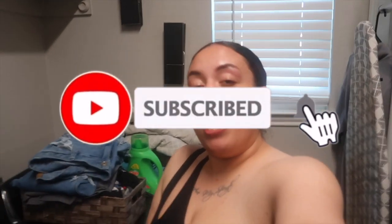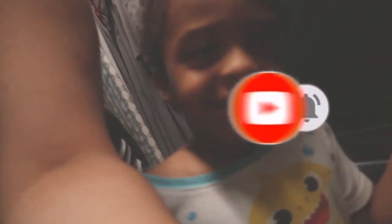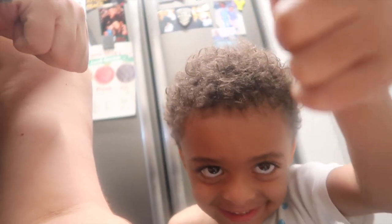Go ahead and hit that red subscribe button for more content like this. Say hi — I'm Kason! Thumbs up the video. Yeah, thumbs up the video!